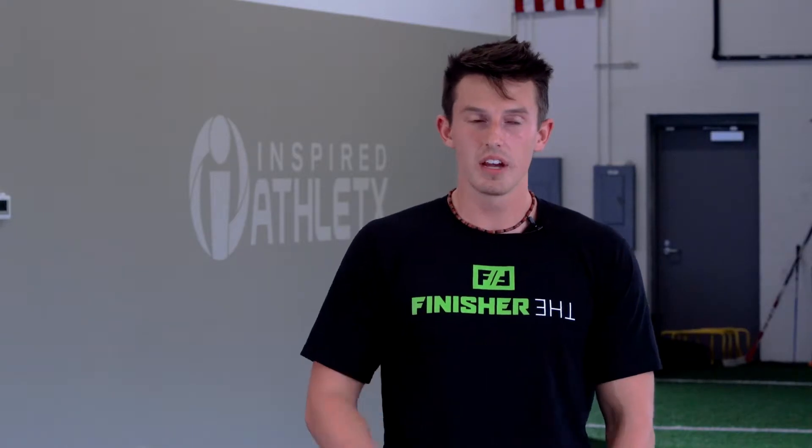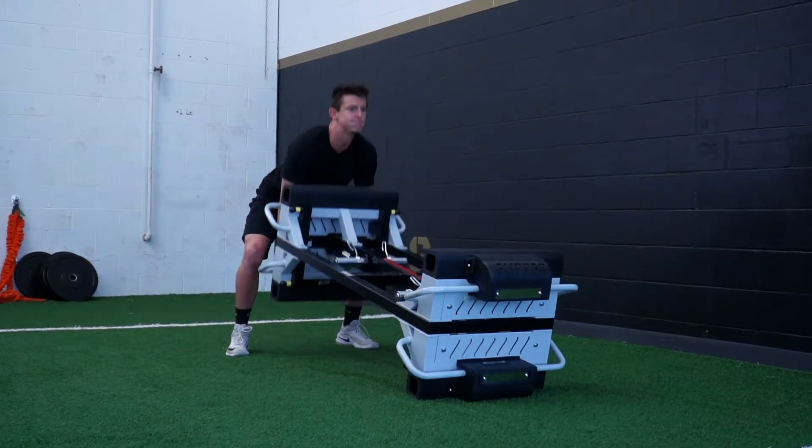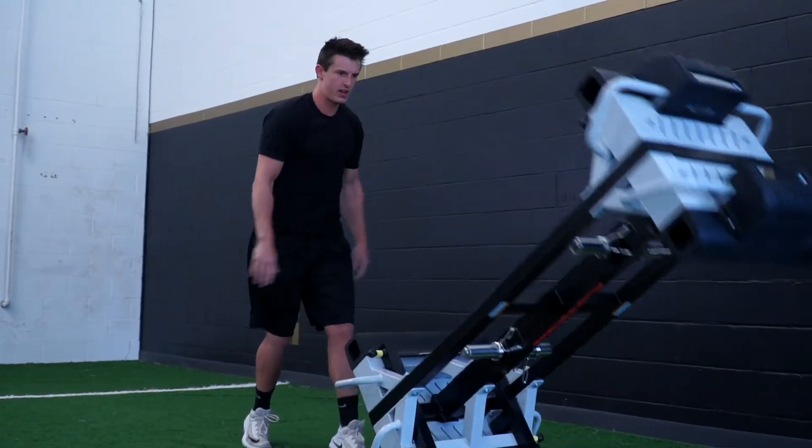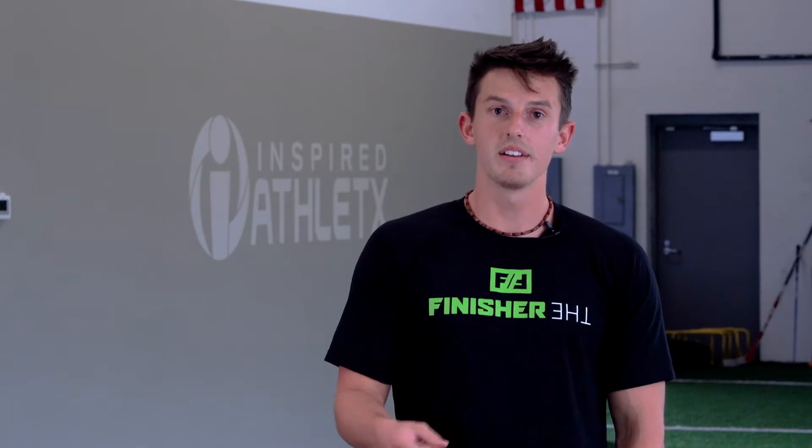The one thing to always remember with this drill and any other drill — when you're getting into those higher rep ranges, 20, 15, 10, and doing that two times, you've got to make sure you maintain that strong posture, keep your shoulder blades back, and don't allow your shoulders to droop forward. But always remember: challenge your body, challenge your mind, and keep flipping.